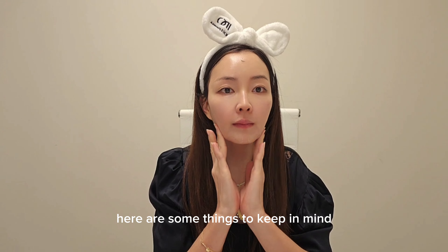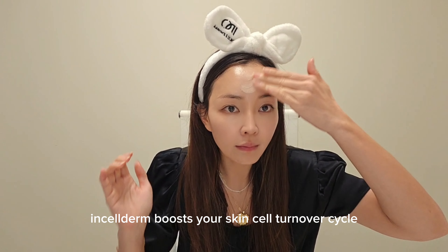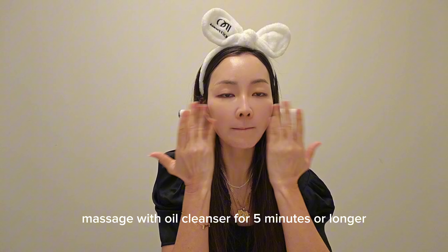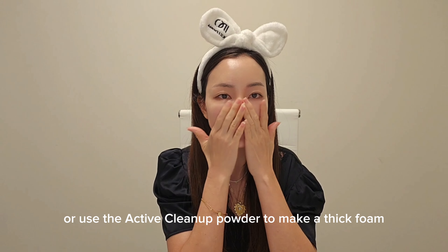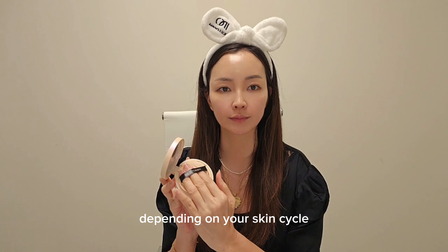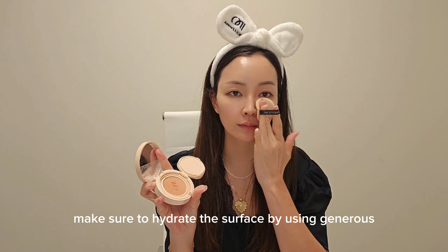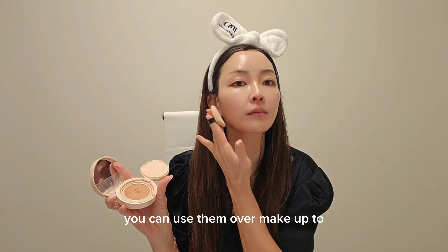Here are some things to keep in mind. After about two to four weeks of use, you may notice flaky skin from the dead skin cells. Incelderm boosts your skin cell turnover cycle and the boosted cycle may push up the dead skin cells faster than normal, so it's very important to exfoliate your skin well. Massage with oil cleanser for five minutes or longer until you feel the flakes coming off. Then leave the Snow Enzyme Foam on your skin or use the active cleanup powder to make a thick foam and leave on for about five minutes for a deeper exfoliation. You will start feeling a tightening effect from the deeper layers — sometimes you might confuse this tightening sensation as dryness. If you feel tight, make sure to hydrate the surface using generous amounts of oil mist and calming gel. You can carry the oil mist and multi-stick balm to layer on throughout the day — you can use them over makeup too.